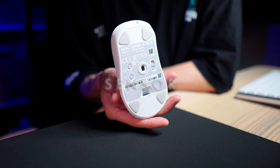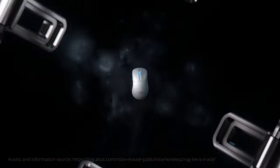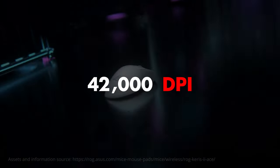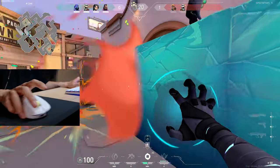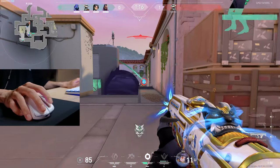In this mouse you have the new ROG Aimpoint Pro optical sensor. This is a brand new sensor that goes all the way up to 42,000 DPI, with a maximum speed of 750 IPS and max acceleration of 50 Gs. On paper it's the most powerful sensor in any mouse today, but as many of you know, numbers don't mean a thing if implementation isn't done right. I have to say this sensor has been feeling great and I haven't experienced any spinouts or issues on it.